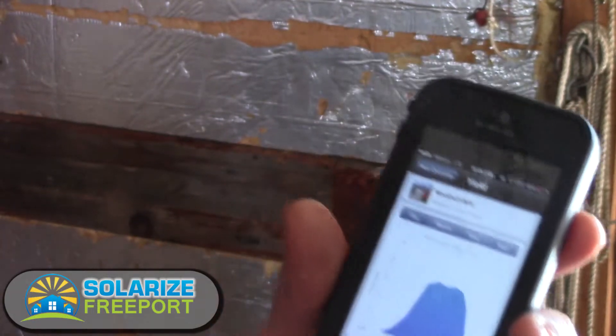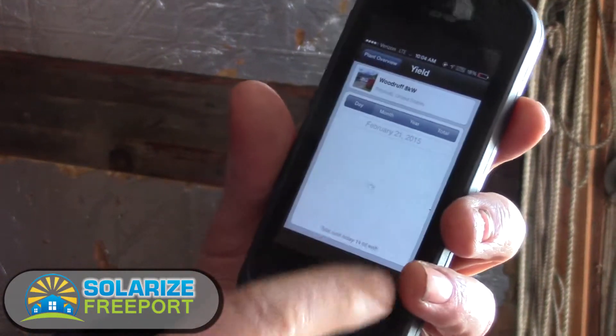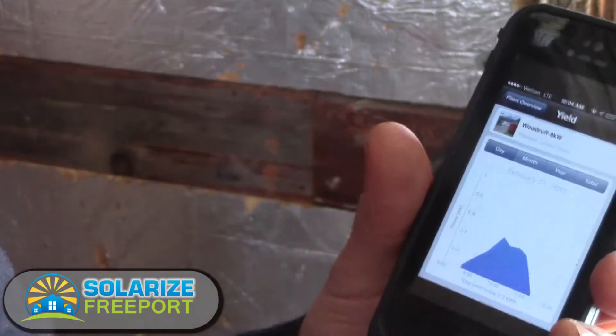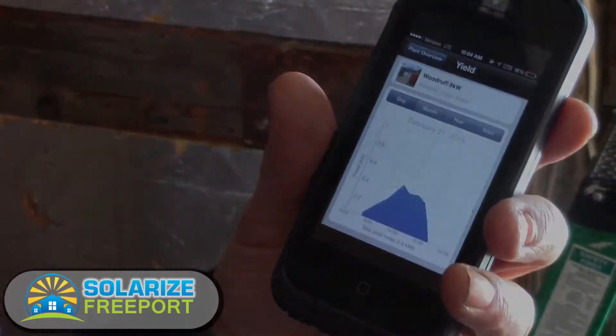This put out 45 kilowatt hours on February 23rd. You'll notice some days on here can be a little choppy — this was actually some snow on the panels. Pretty low production day, but it still put out 2.3 kilowatt hours.